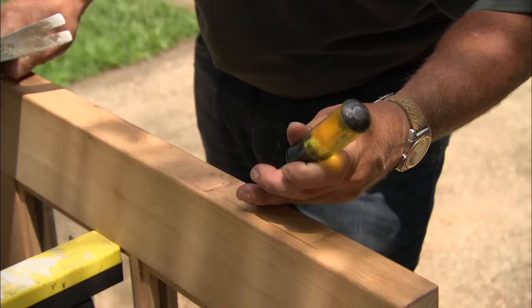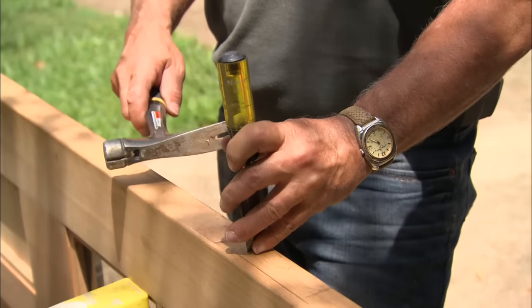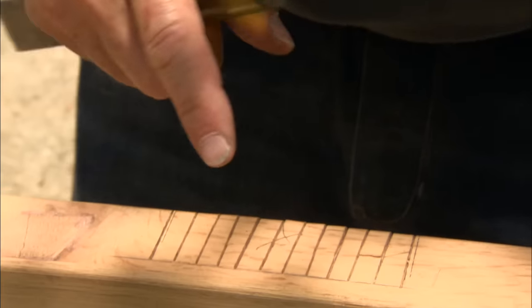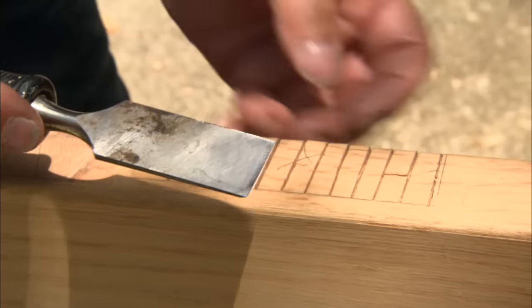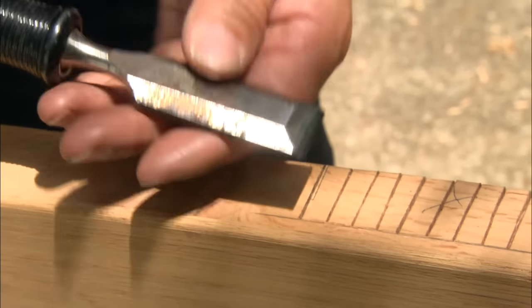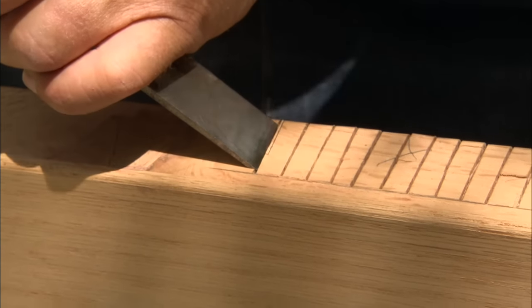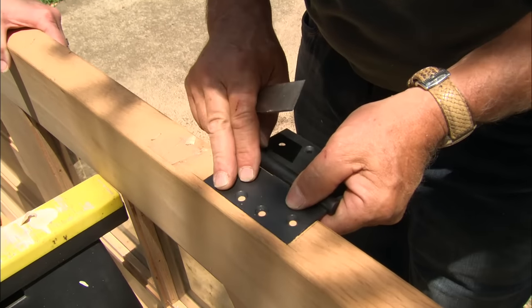I'm going to take my chisel, go right on that line I made with my utility knife, and knock the chisel in to about the depth of the hinge thickness. The reason I put those notches in is so the wood won't splinter when I chisel it out. I also want to hold the chisel in the right orientation — not angled down into the wood, but turned over to skim off the top and gradually work my way down.